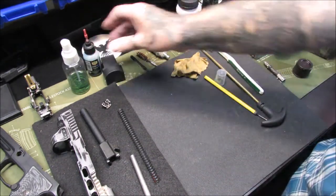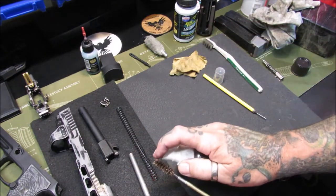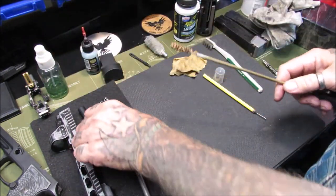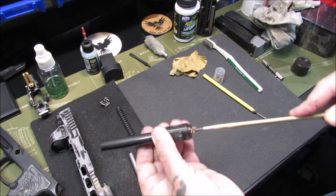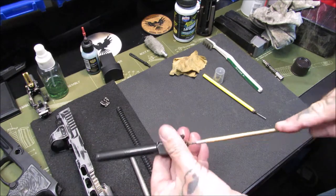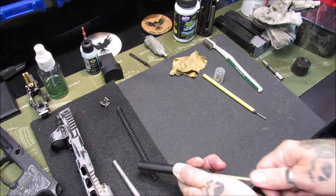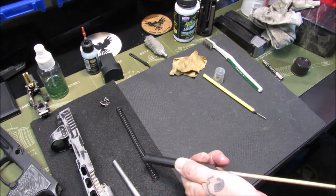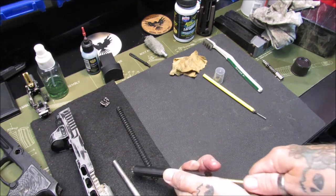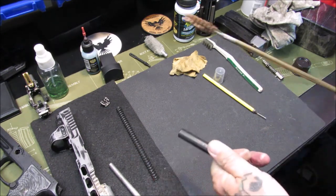Next we're going to do some scrubbing on the barrel. We've already got some bore solvent — not lube, bore solvent — in the barrel itself. We'll spray a little bit more on there and do a couple of passes through it with the bore brush. I've been running some copper-plated and some powder-coated rounds through here, so I like to give it a little bit of scrubbing back and forth. I still use bristle brushes — some people do, some people don't, but I do.